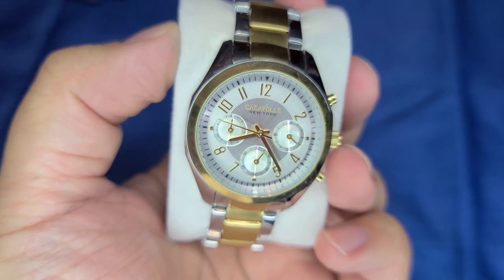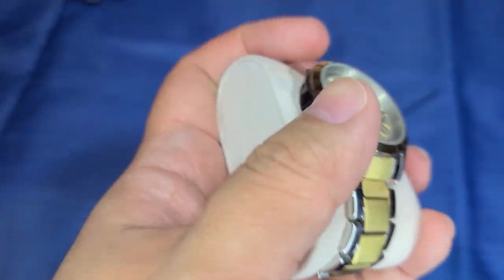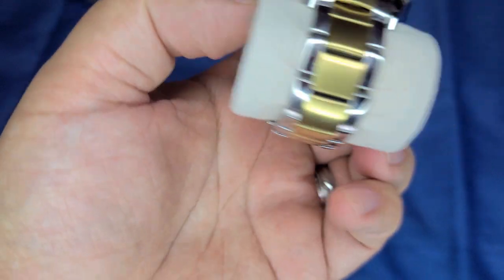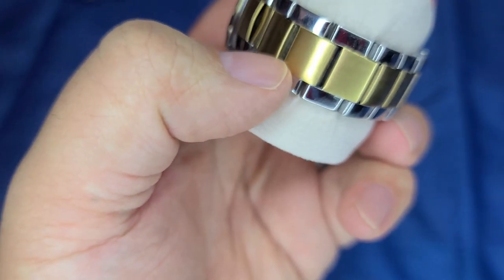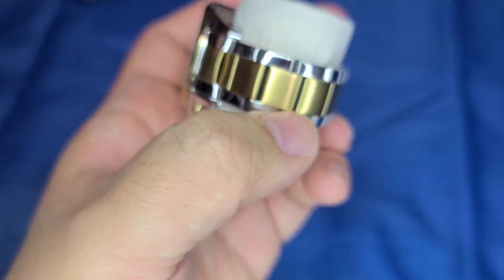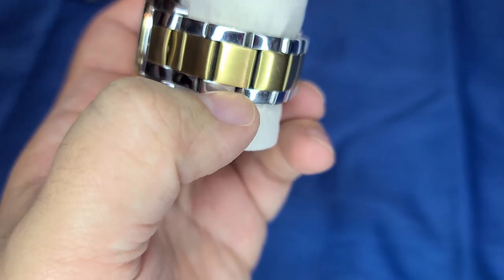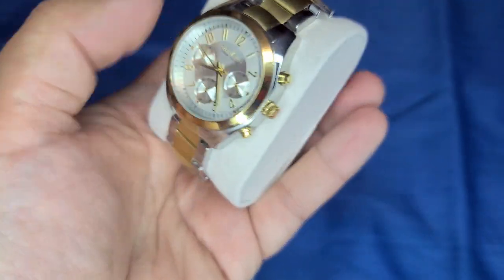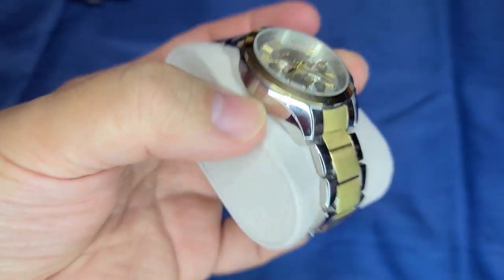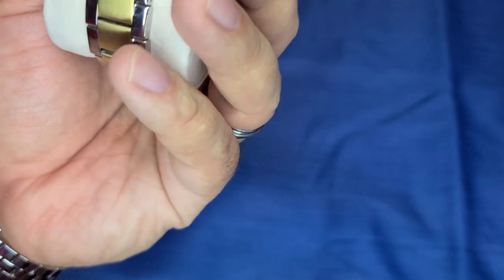Okay, this is a Caravelle New York women's watch. And anyone who knows about watches, when I see a band like this, those center links tell the story for me. They're hollow — it's just like a sheet of metal they're putting over, just wrapping it. So it's cheap. When I see this, I'm just like, garbage.